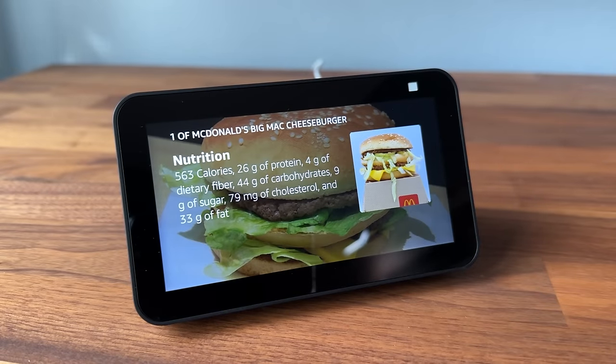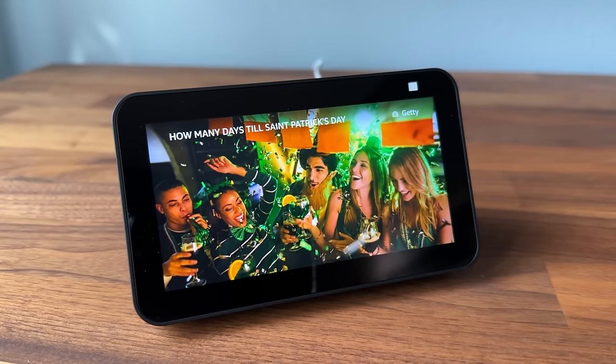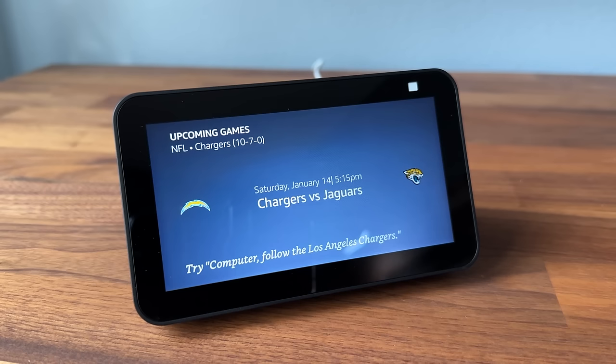With the new year here, you can ask for nutritional facts — the voice assistant will pull those up. You can ask things like 'How many days until St. Patrick's Day?' — it answered 63 days, Friday March 17th, 2023. You can ask for a sports update — it reported the Chargers vs. Jaguars AFC wildcard game the next evening at 5:15 p.m. And you can even ask for a joke: 'Why can't you hear a cow on a video call? It keeps getting moo-ted.'